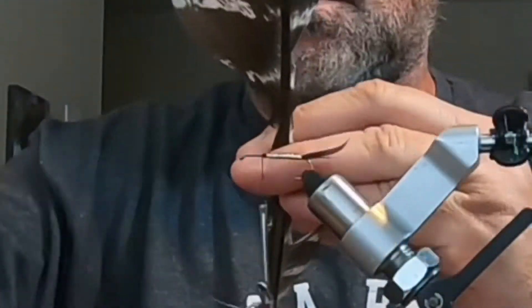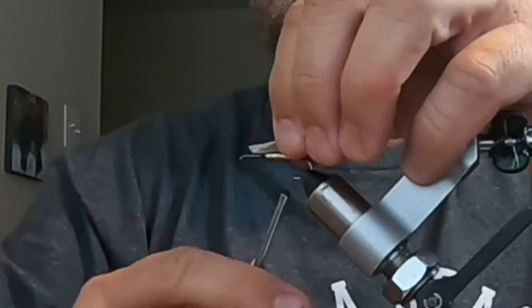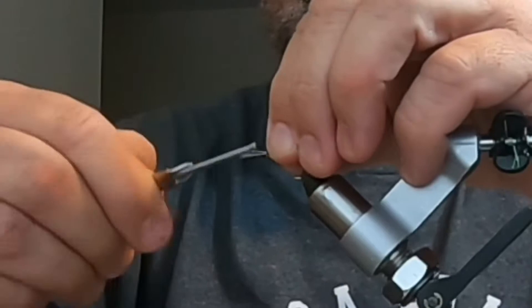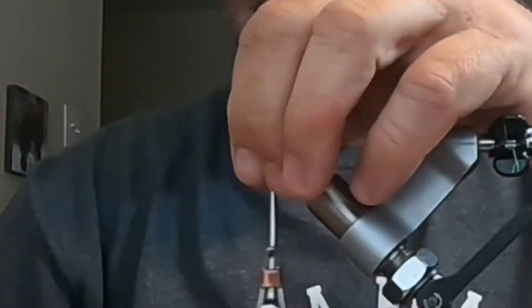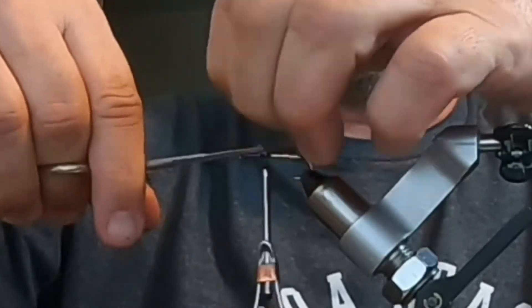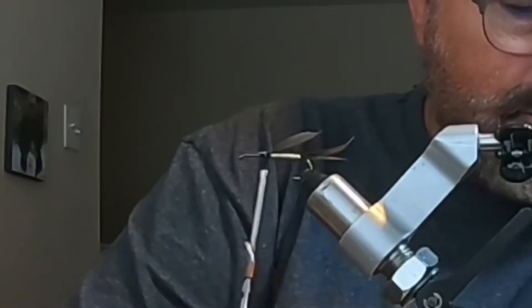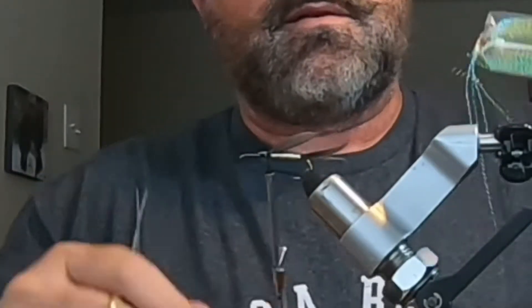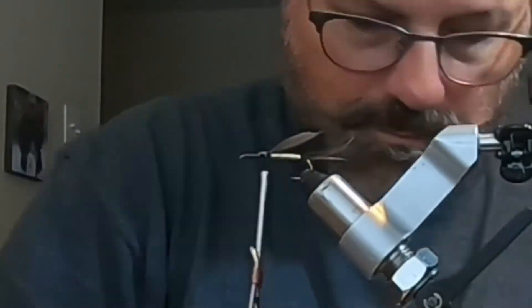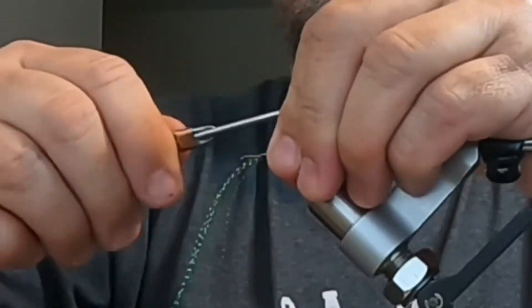Now the easy part — add a little back fin using a couple of fibers from a turkey wing feather, aimed upward like a dorsal fin. That helps with vibration and so forth. Then you add a couple of strands of crystal flash to aid in the wing.